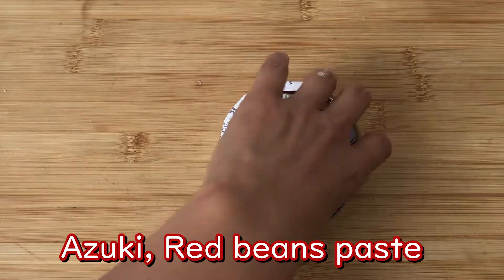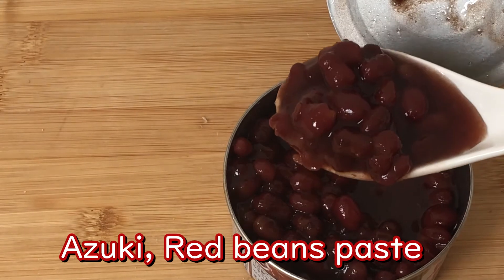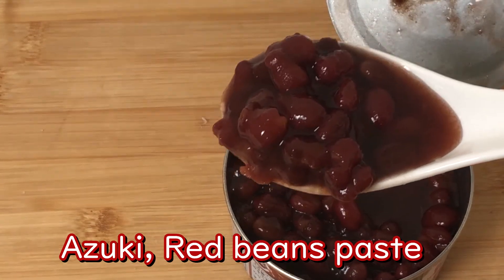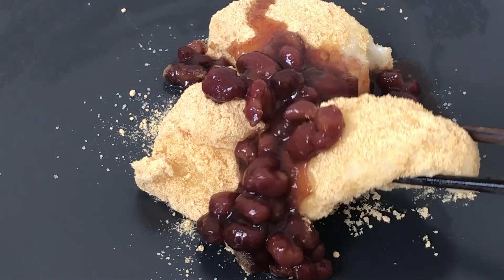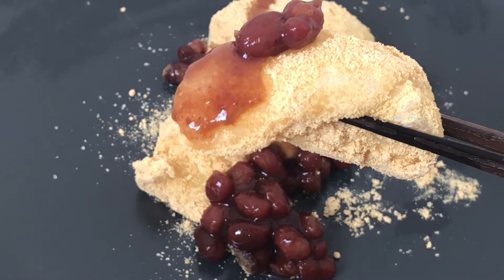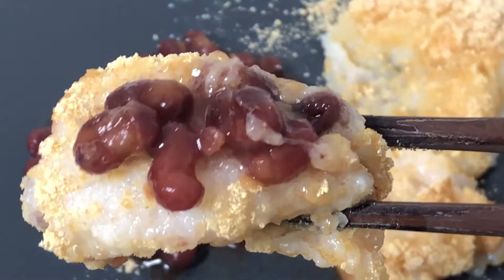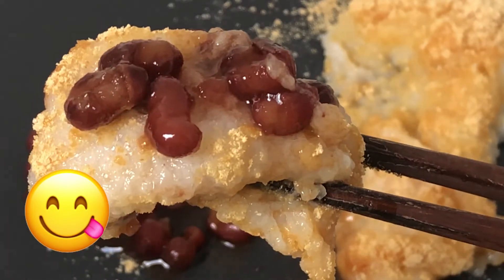You can also add red bean paste with it. Although it doesn't look very pretty, it was quite tasty. Mochi from the supermarket doesn't get as creamy as this homemade one.